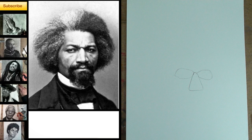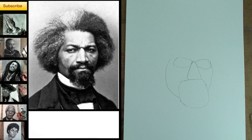Step 1. Draw the three shapes that you see. Two are shaped like lemons, and one is triangular. Notice the relationship in size between these three shapes.